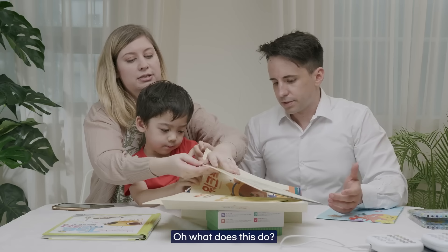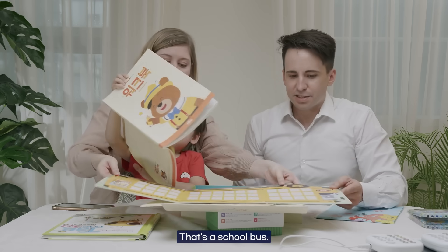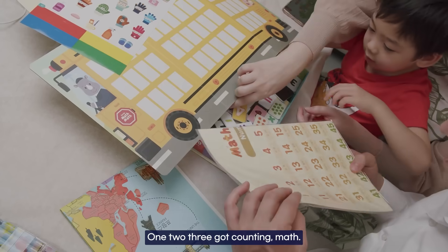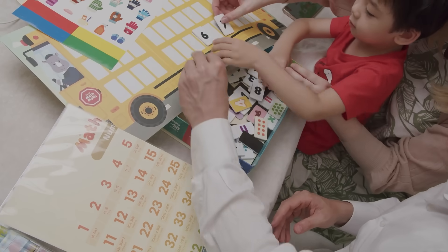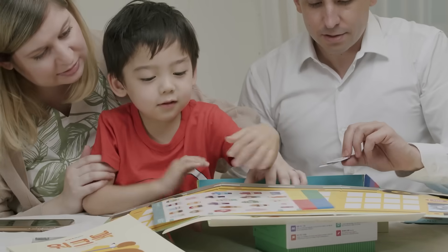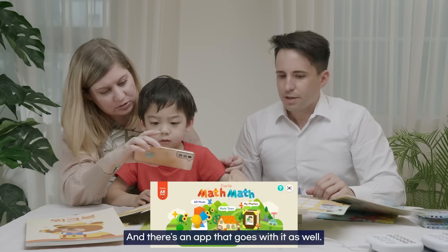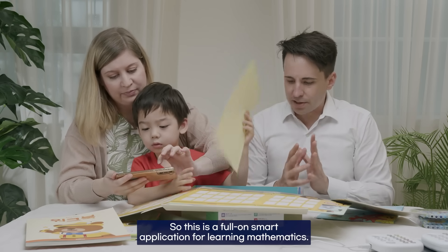There's a school bus — look at this! So many things. One, two, three — counting, math. These pieces are magnetic, so they go on here. We have different math activities. There are stickers as well, and an app that goes with it. This is a full-on smart application for learning mathematics.